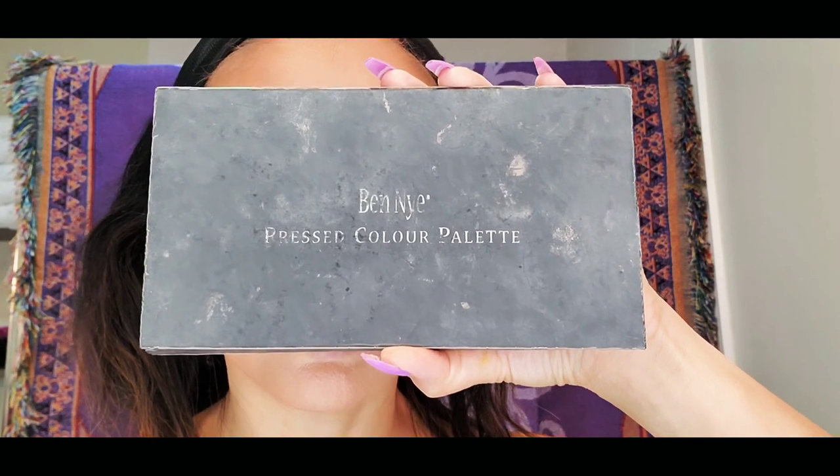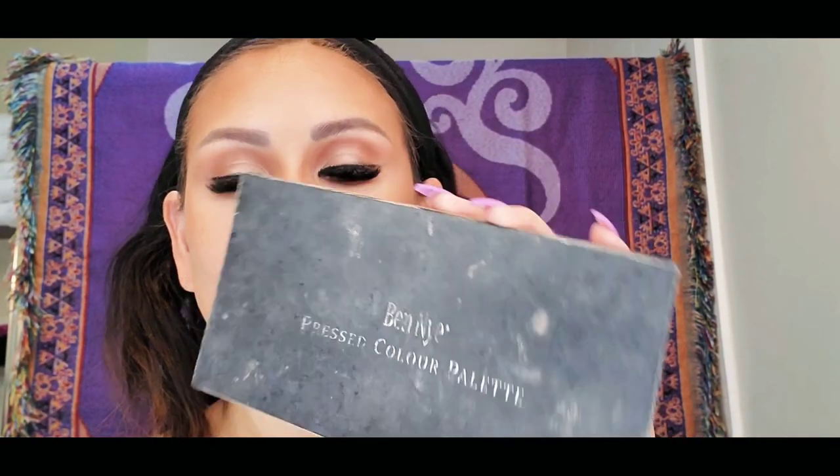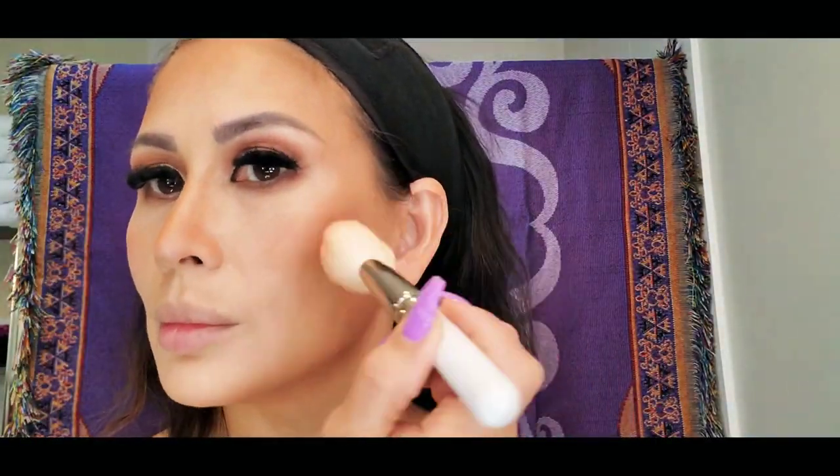For my blush, I am using my Ben Nye Press Color Palette. I'm using different shades and mixing them up to create the color I want for my cheeks — something more of an orangey-pinkish color, nothing too dark or bronzy.